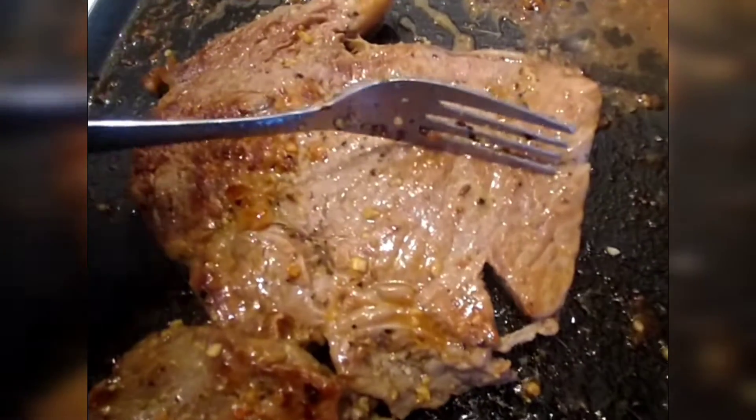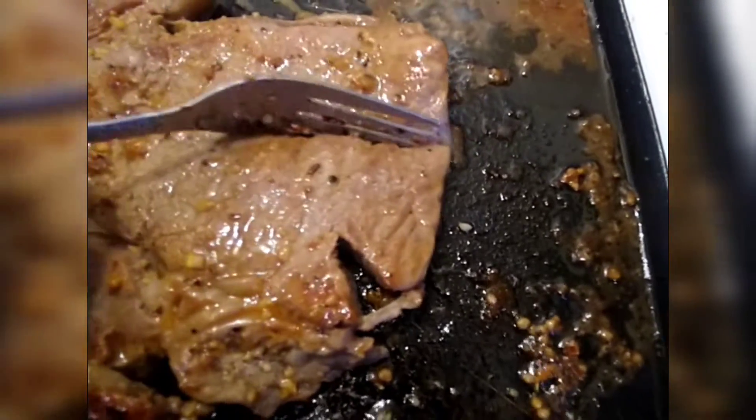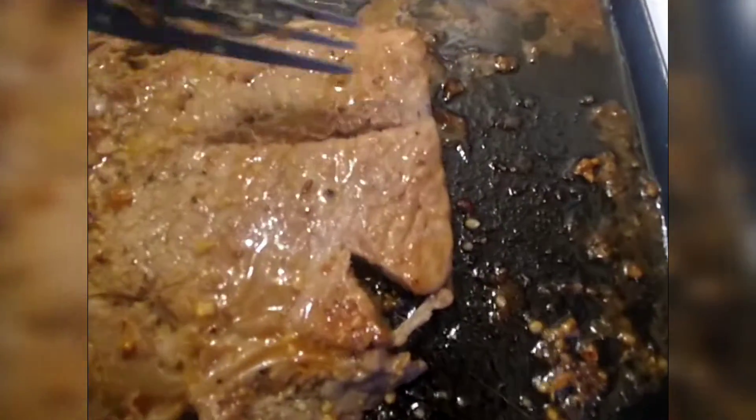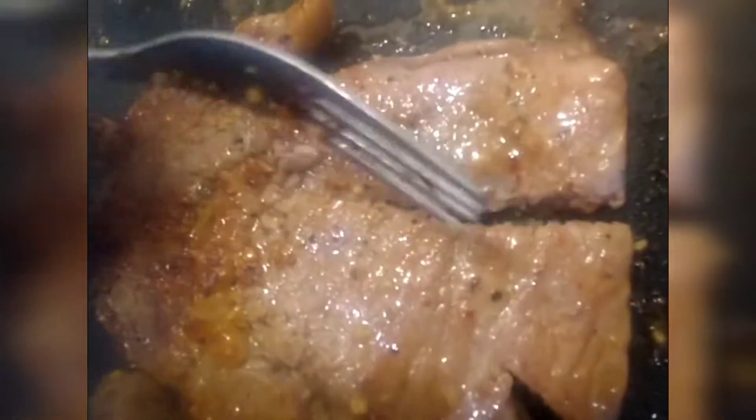Y'all, those ribeye so soft you can cut it with a fork. Cutting that ribeye with a fork — look at that. That's the kind of steak you want right there. You want a steak you can cut with a fork. Look at that.